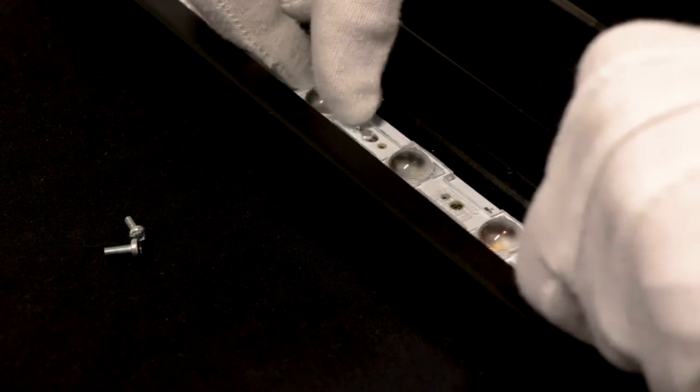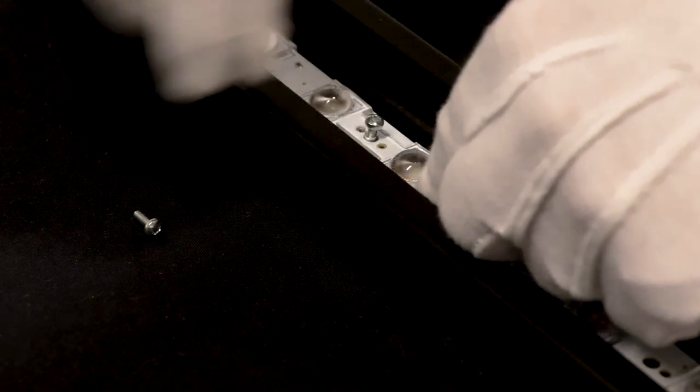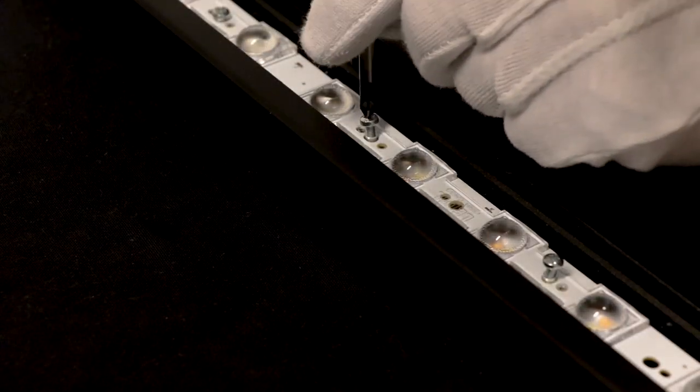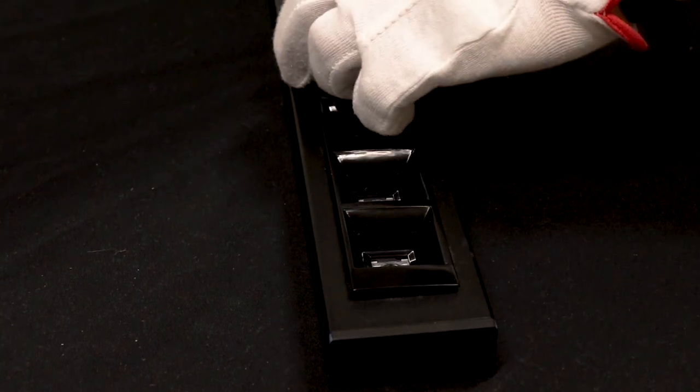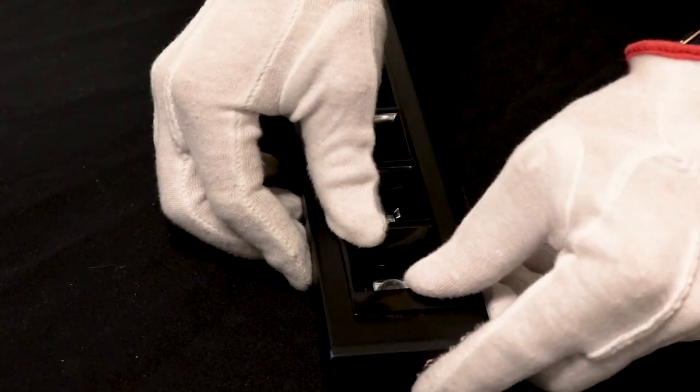Installation of the Deisi is simple. The lenses, available in 4x1 or 7x1 lengths, are first attached to the PCB with screws. After the luminaire housing is assembled, the shade can be just pressed down in place.